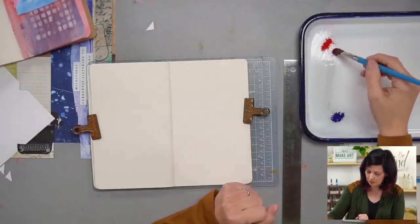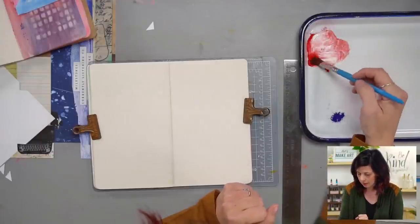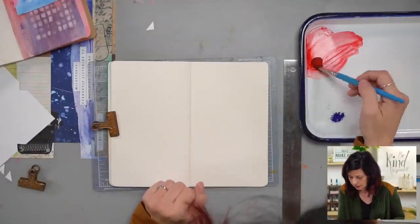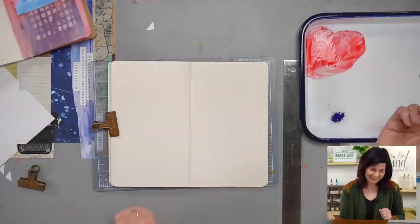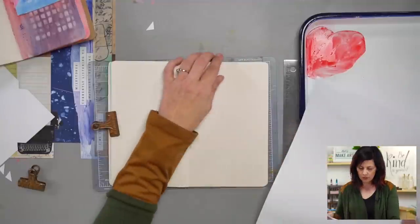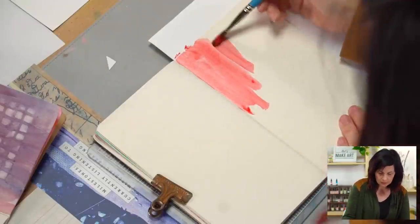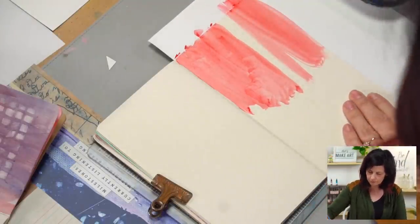I'm going to get my brush wet and add some water to this pigment. You want to get it to a consistency where the pigment isn't floating in the water but is one with the water — creamy. I'm going to work quickly so I can do some blending. That's a good red — I like it. I'm using a piece of paper under here as a palette protector, which is much quieter than wax paper.